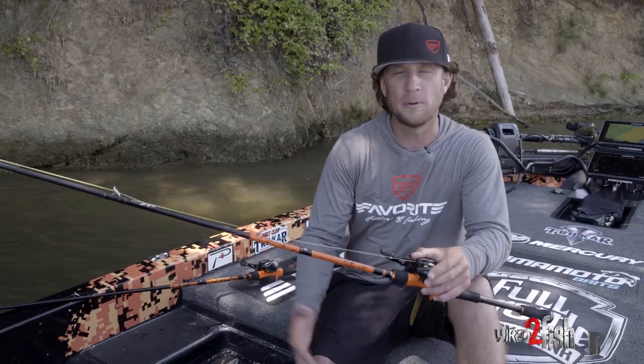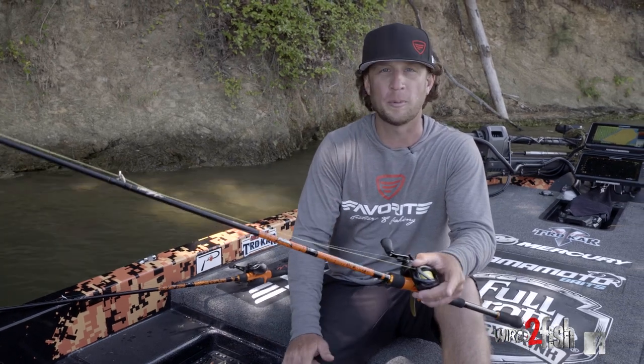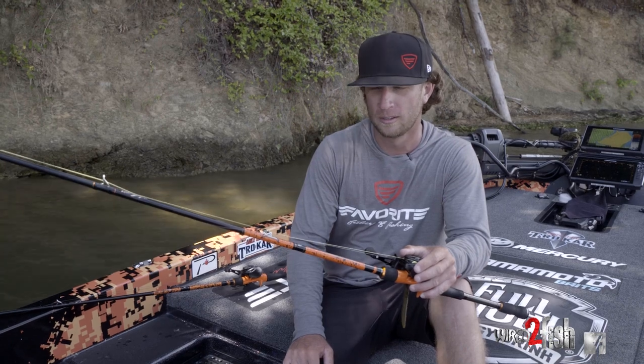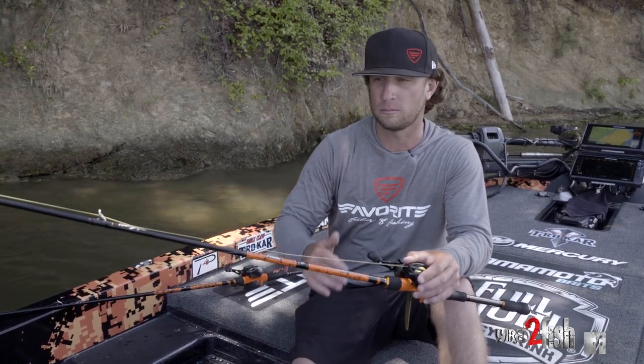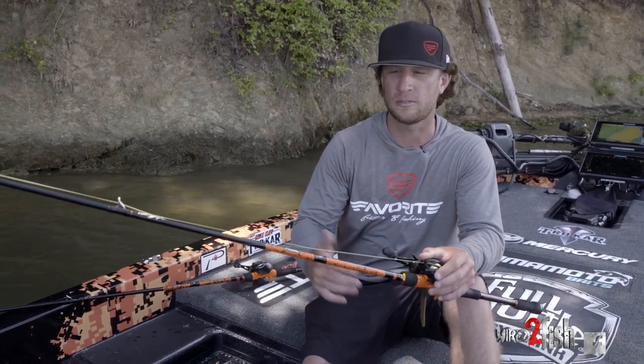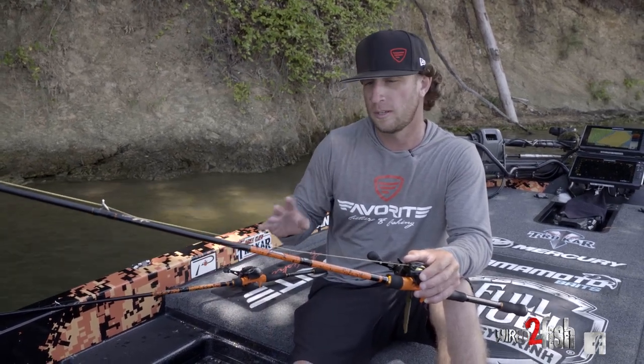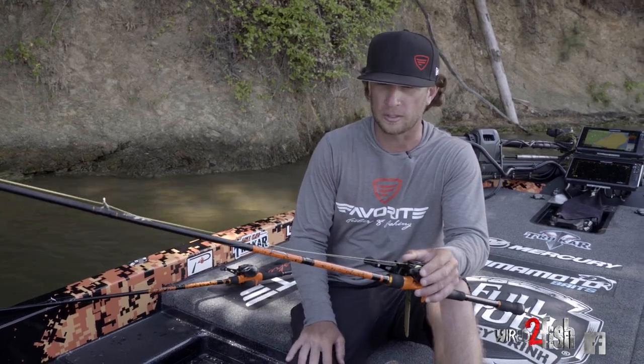Hey, what's up guys. Everybody knows that I love to flip and pitch — mostly pitch, basically — but we tend to call that flipping. People have asked me what setups I need to have, and here are two rods that I pretty well use 98% of the time when I'm flipping and pitching throughout the year.